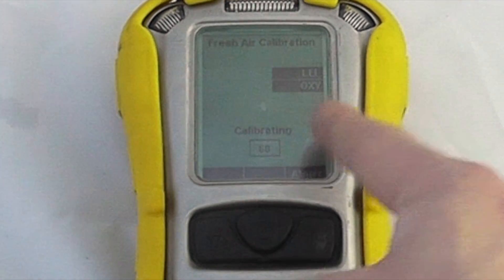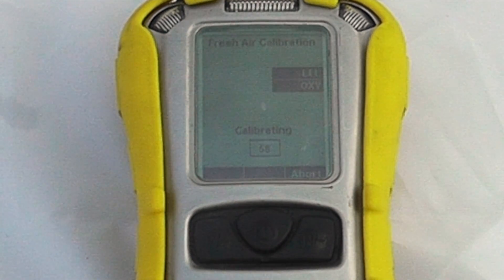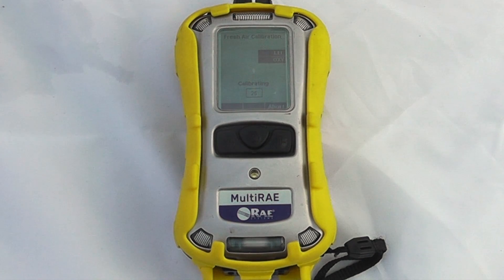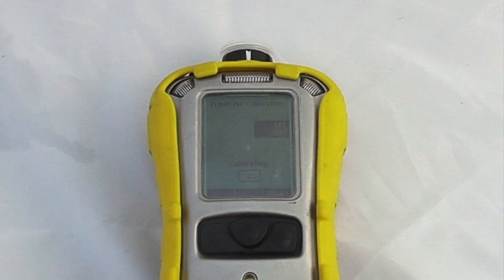To start a fresh air calibration we press the yes button and it will then do a 60-second calibration. If you have any doubts about contaminants in the atmosphere — particularly if you have a VOC sensor — we suggest using a carbon filter, which is available with all instruments and comes in the box, to make sure you get no contamination in the background sample.